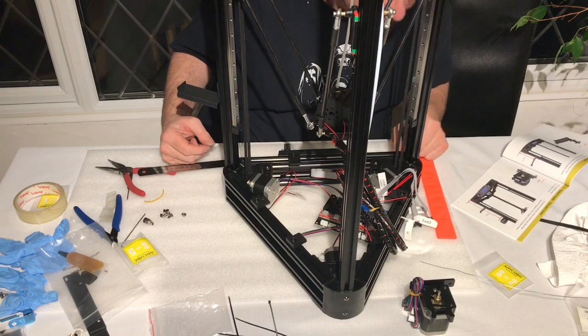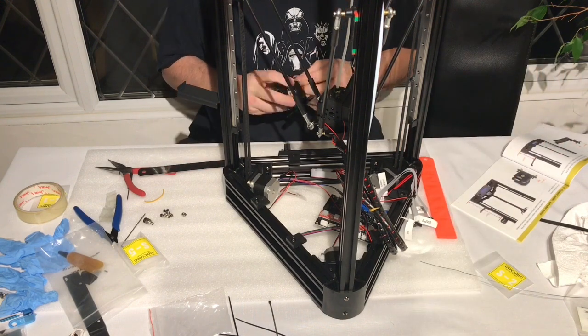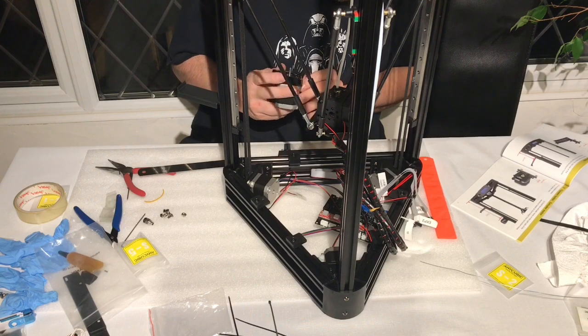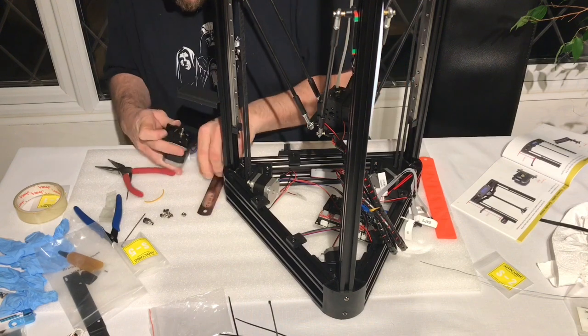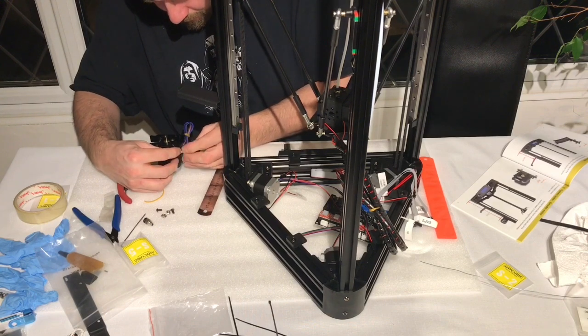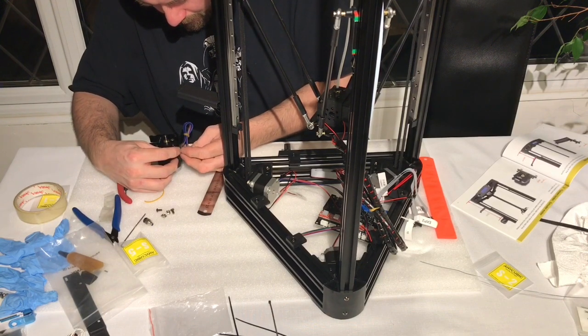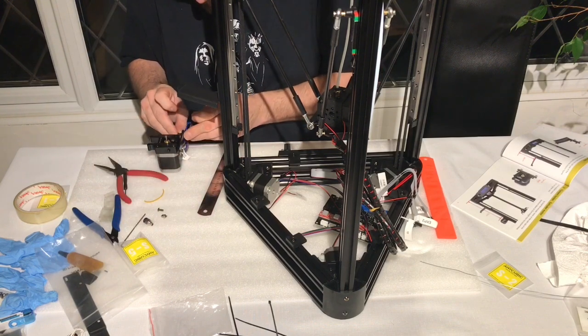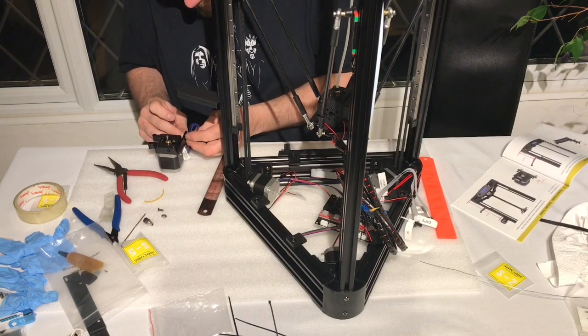After the filament holder, it's the extruder motor. This is held on with again two T-nuts and two bolts. I aligned the nuts and put into the extrusion, measured with the ruler to the specific height, which is again stated in the manual, and tightened.